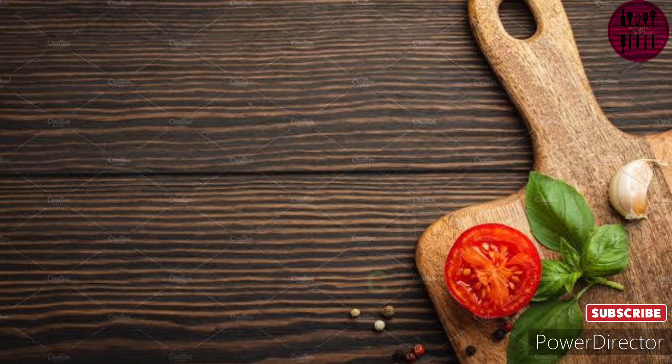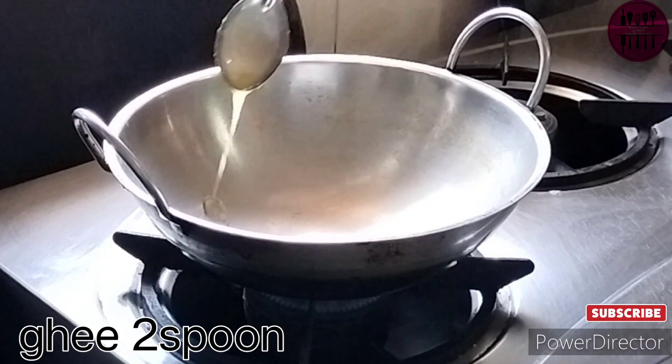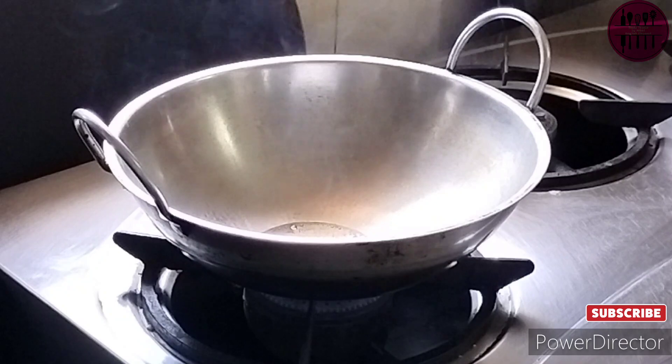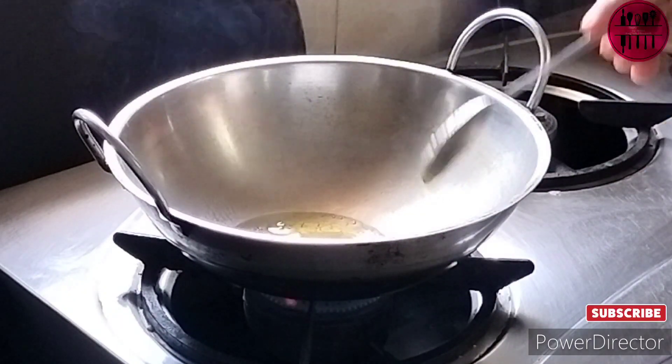We start with our recipe by washing the soaked green moong dal — I have used green moong dal here. This was 100 grams when I soaked it and now I am washing it. Soak it overnight nicely and properly. Next, in a pan or a wok, I am adding two big spoons of ghee.